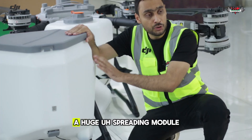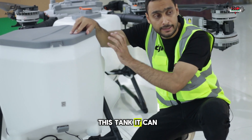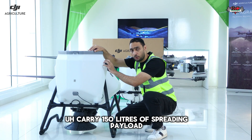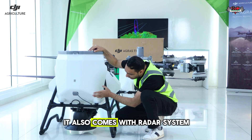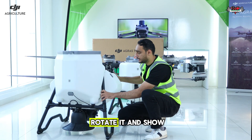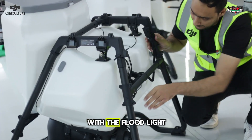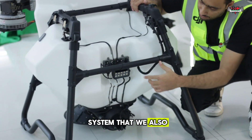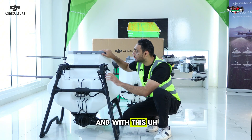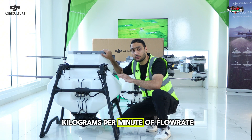Here I have the huge spreading module. This tank can carry 150 liters of spreading payload. It also comes with a radar system, and if I rotate it to show you from behind, it also comes with the floodlight system, just like the spraying module. With this spreading module, you can get 400 kilograms per minute of flow rate.